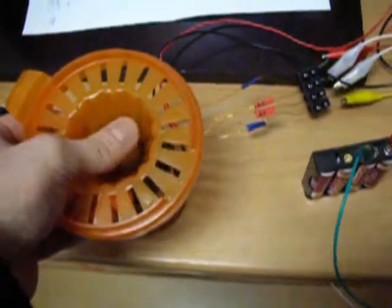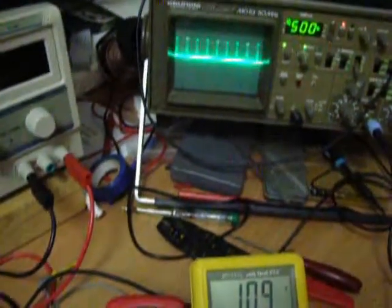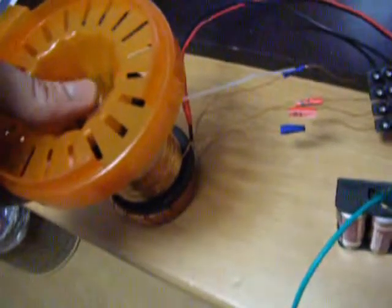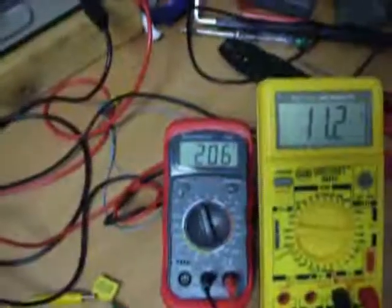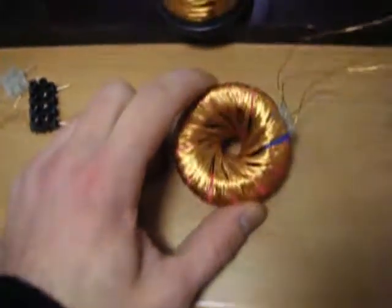Do you hear that? Slightly moving the magnet... A rodent on a ferrite ring core gives a nice Jewel Thief toroid.